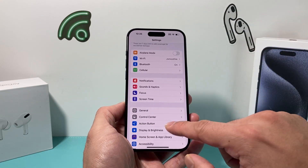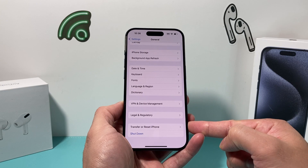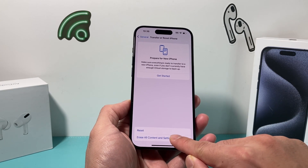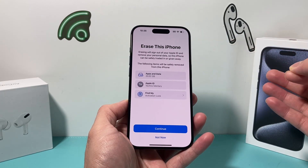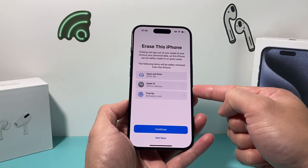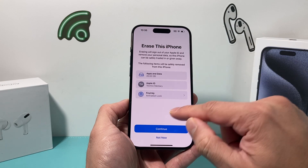It's going to be really simple. In your settings, go to General, then scroll all the way down to where it says Transfer or Reset iPhone, and you'll see the option to erase all content and settings. It will tell you what's going to get erased — all of your data on this phone. Your Apple ID will also get removed, and the activation lock as well, which is perfectly fine.